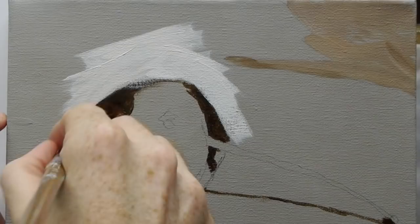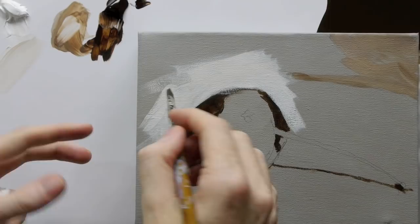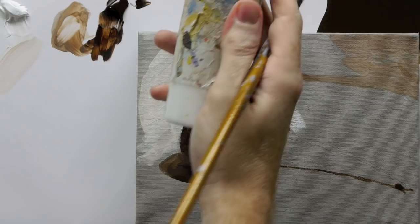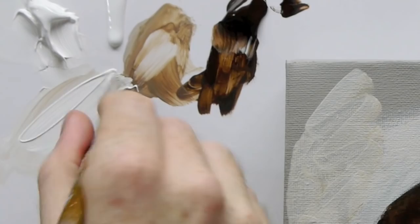When you're working on the easel and you want to get a bit more fluidity in your acrylics but you don't want to use water — because if you use water it could run down into parts of your shadow — you can always use a medium. This is a bit of glazing liquid with a gloss finish. Just add a touch of it to your mixture.